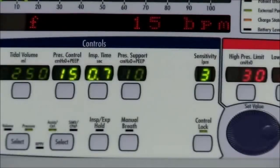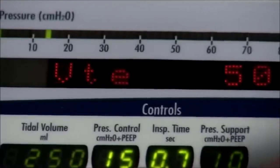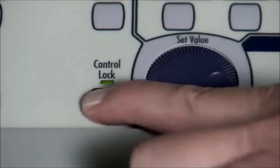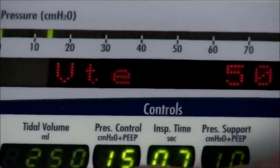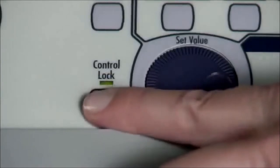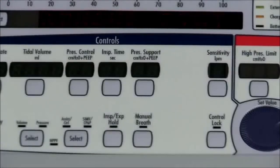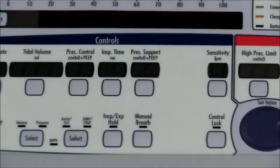The locked message is displayed when a button is pressed while the controls are locked. No audible alarm is given. The locked message is flashed in the display window for 5 seconds or until the controls are unlocked. To unlock the controls when Easy Unlock is selected, simply press and release the Control Lock button. To unlock the controls when Hard Unlock is selected, press and hold the Control Lock button for 3 seconds. The Remove Patient Alarm occurs when the ventilator is powered up in the ventilator checkout or maintenance modes, reminding you to remove the patient before proceeding since the ventilator does not deliver gas during these tests. To reset the Remove Patient Alarm, press the Alarm Silence button twice.